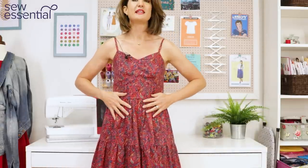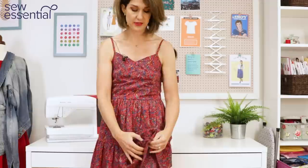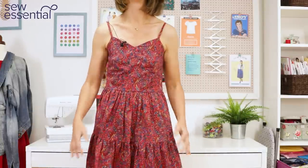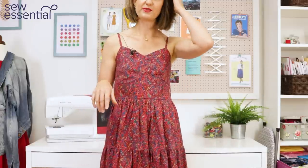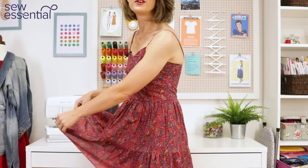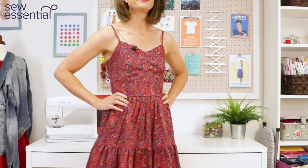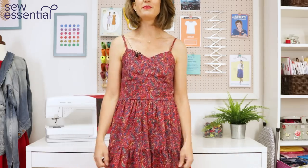I did line the bodice — it's supposed to be lined anyway — and then I also lined the skirt myself with the cotton lawn. I just made a simple A-line skirt to put underneath, and I'll show you the insides of that later in the video. That was just because the cotton lawn is slightly translucent, so I felt it did need lining.